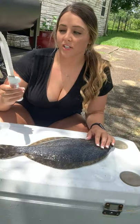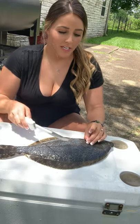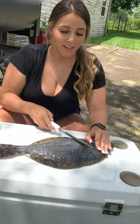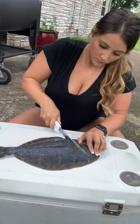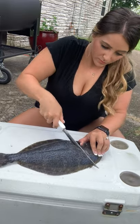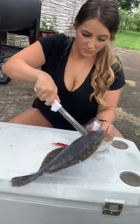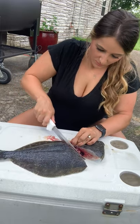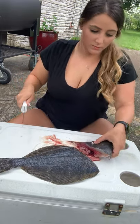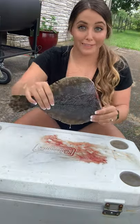Next I have a serrated fillet knife and I'm basically going to find the stomach on the flounder and do a diagonal cut across his head and just cut the head completely off. There we go — we've got the headless flounder now.